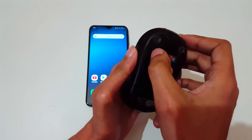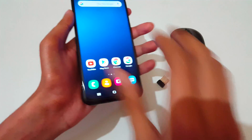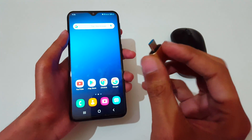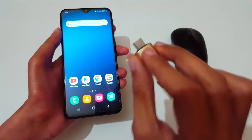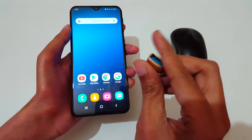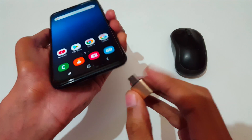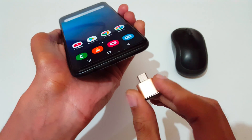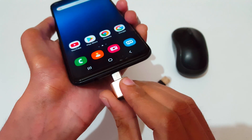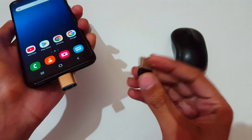Now close it and turn it on. It is turned on. For this method, you need a USB Type-C OTG adapter or cable — you can buy it from an online store. Now connect this OTG adapter to the Type-C port of your mobile.